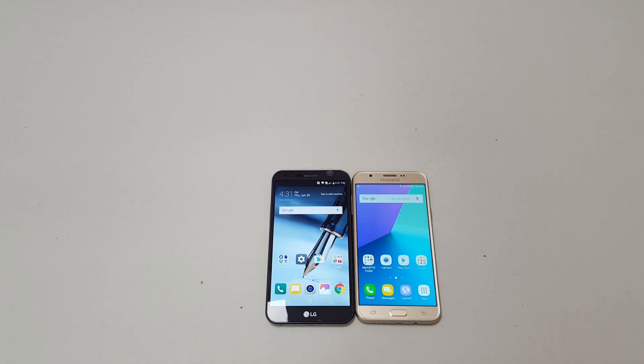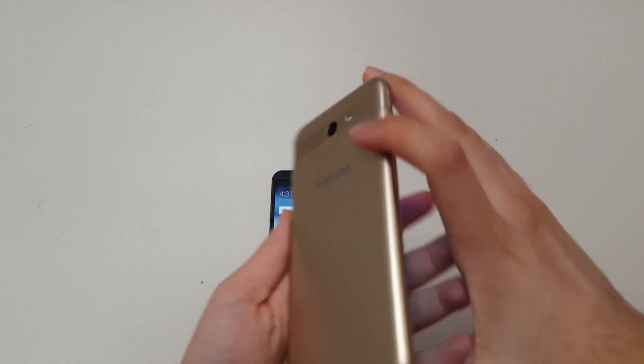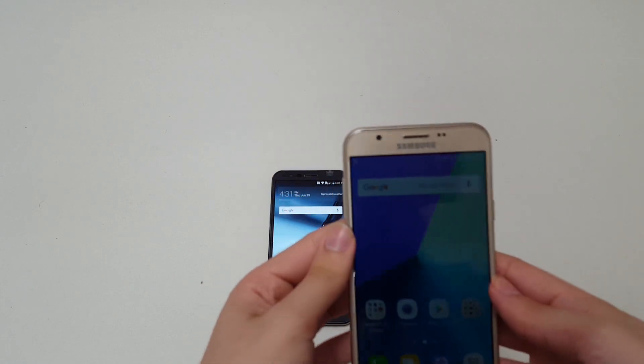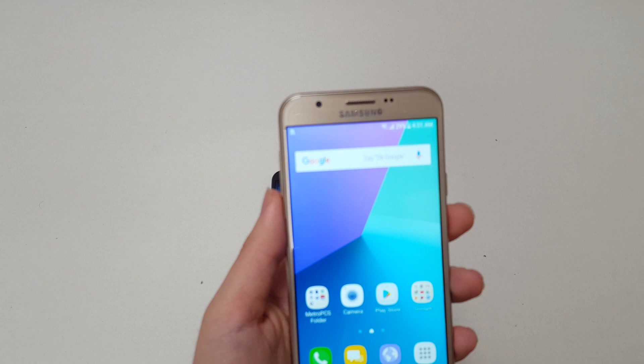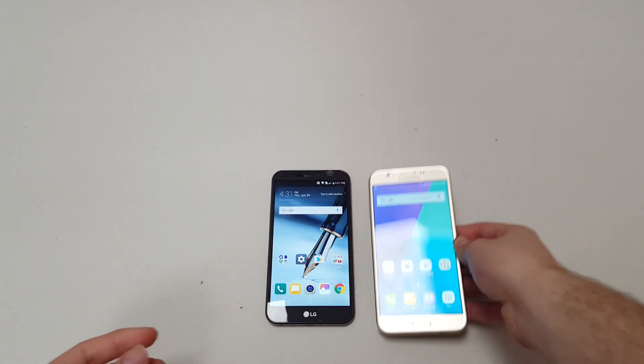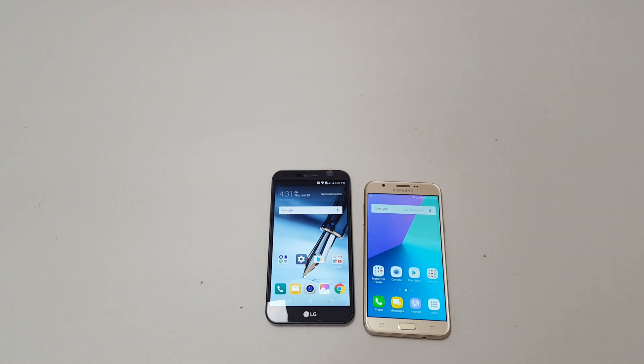Let's talk about specs. The Galaxy J7 Prime has a 5.5-inch 720p panel and a 1.6GHz octa-core Exynos 7870 chip. The camera is an 8-megapixel sensor with an f/1.9 aperture, and the front-facing camera is a 5-megapixel sensor with f/2.2 aperture. In terms of memory, it comes with 16GB of storage expandable up to 256GB via microSD, and 2GB of RAM. The battery is a large 3300mAh unit.